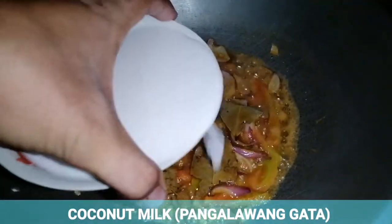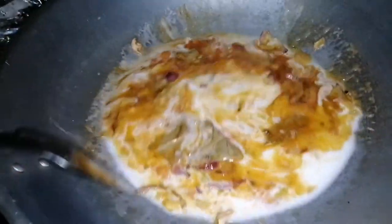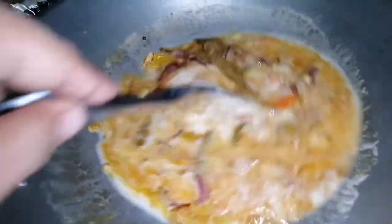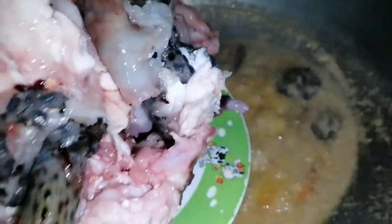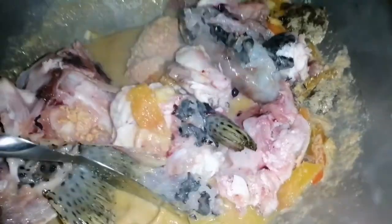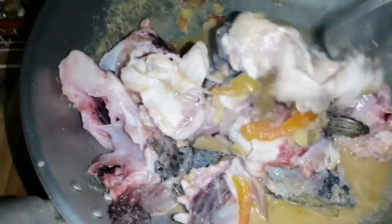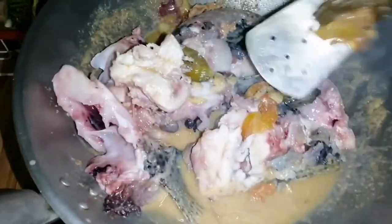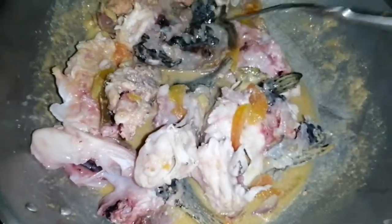Ngayon mga sangkay, ilagay na natin ang ating pangalawang gata. So yan ang ating pangalawang gata — pakuluin lang natin hanggang medyo maglapot ng kunti. Kumulo na yung ating sabaw, so ibubuhos na natin yung ating isda. Medyo inulin natin ang ating isda dahil pinakuluan na kanina. Nam nam nam nam — kaya masasabi natin mga sangkay, lutong pacham pero masarap.